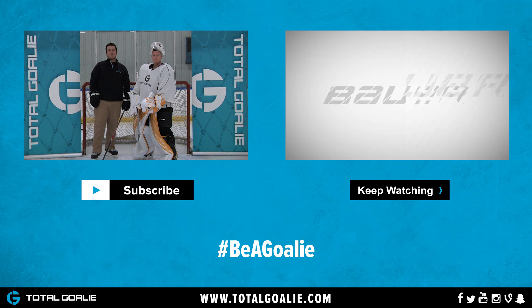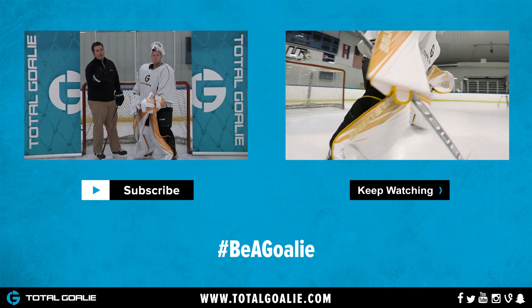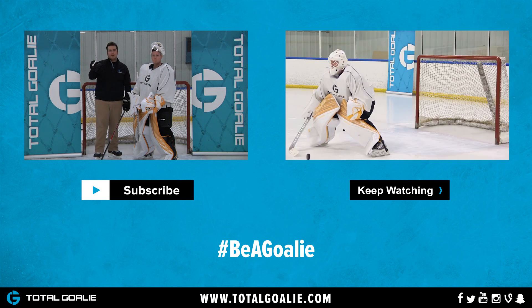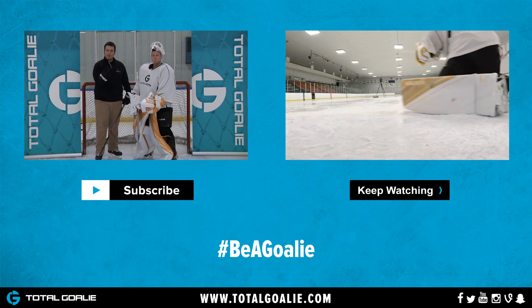You guys can find the Bauer Supreme 1S Odin Catch Glove at TotalGoalie.com. If you liked the video, give us a thumbs up. And if you want to see more videos from us, subscribe to our channel by hitting that button just below. And if you want to watch more, just hit that button all the way to the right.